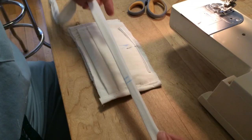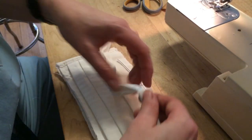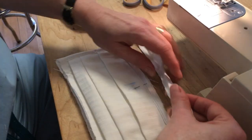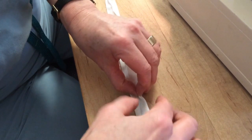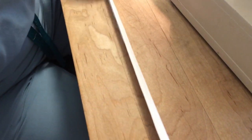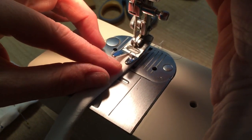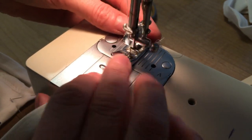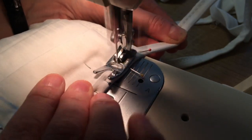Now you're ready to add the ties, which are also the trim for the top and the bottom. Find the middle of the tie, mark it with chalk, and line that up with the middle of the mask. Now I have the long ties folded together like we did when we ironed them, and we're going to pin these to the top and bottom of the mask. This is where you have the option to add a twist tie, which gives the nose bridge some ability to be molded — you pin it in when you put the edging over it.